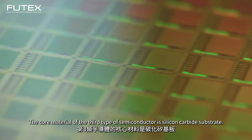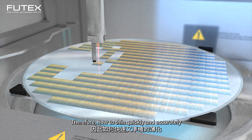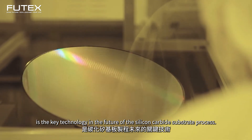The core material of the third type of semiconductor is silicon carbide substrate. Because it is too hard, the cost of thinning and polishing exceeds half of the selling price. Therefore, how to thin quickly and accurately is the key technology in the future of the silicon carbide substrate process.